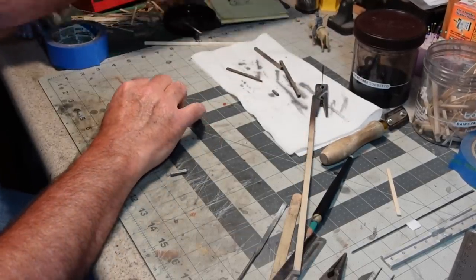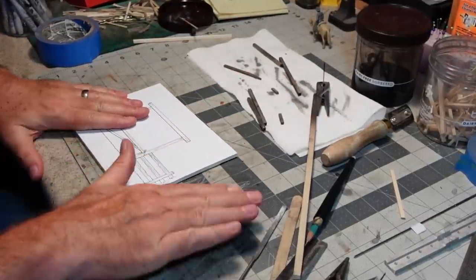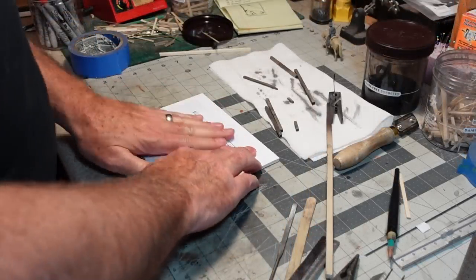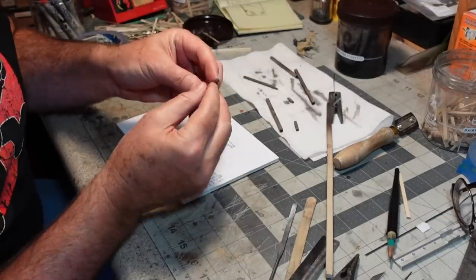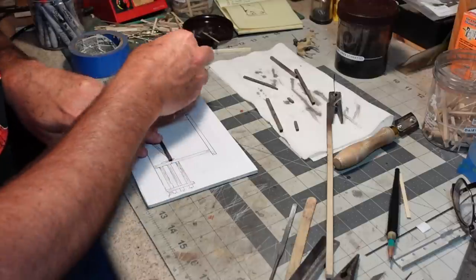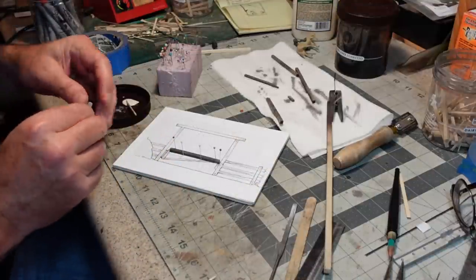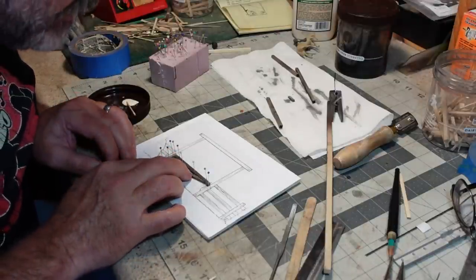I'm going to put the gate together using my drawing as a jig, with some packaging tape on top so I can glue on top of it. I've chamfered one of the ends where it meets the fence post, because it would be worn down like that. Then the angle brace goes in, and it all comes together.